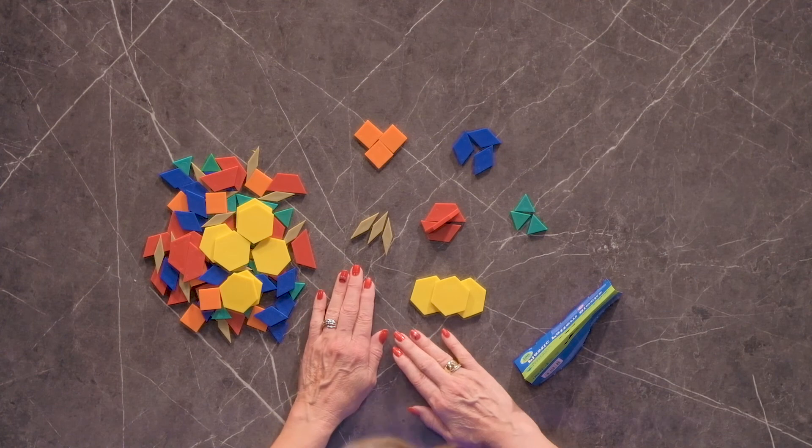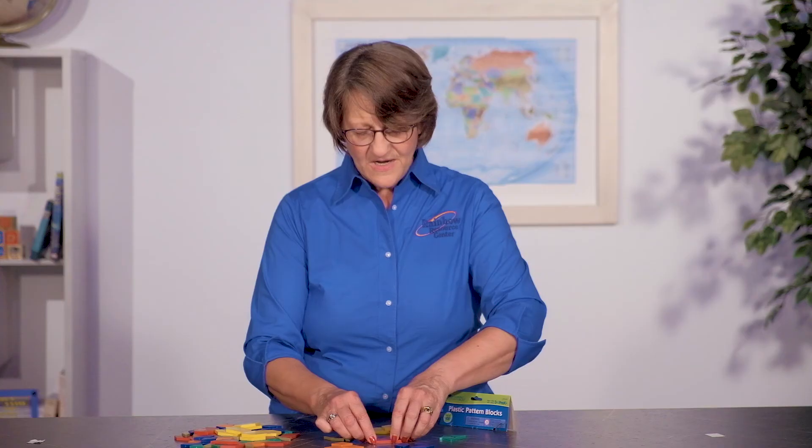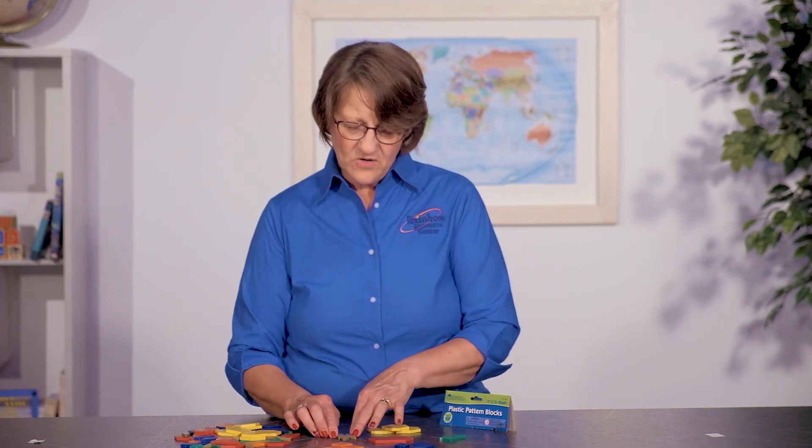But it's a great tool for teaching shapes and patterns and symmetry and congruence. They're also just great for having fun.